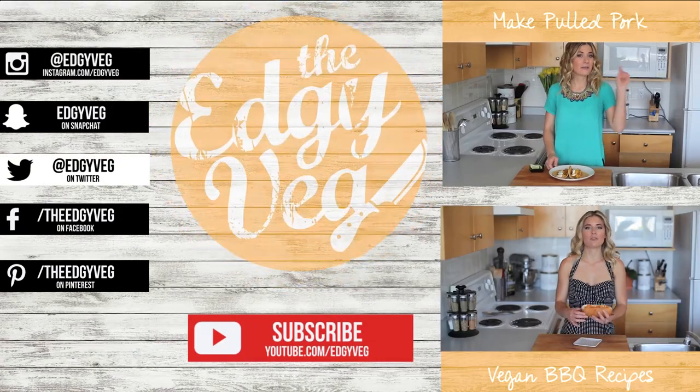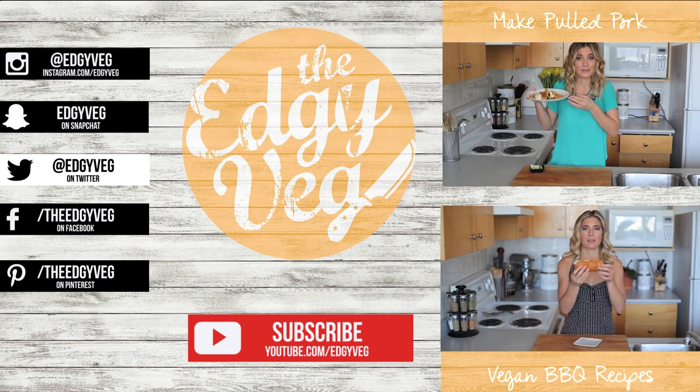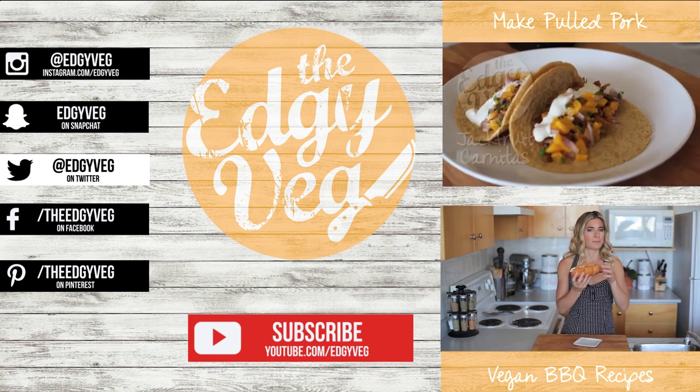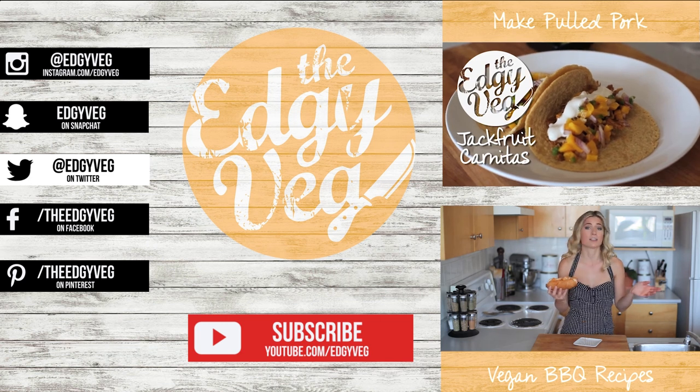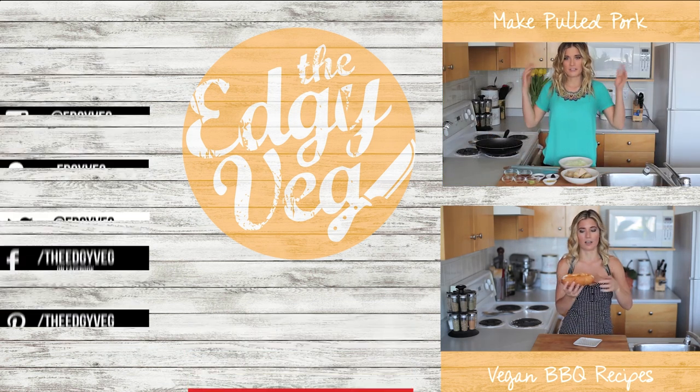Today on The Edgy Veg I'm going to show you an awesome summer recipe. We're going to make vegan hot dogs using a very special ingredient — but it's not going to be so special because I'm going to tell you what it is: it's carrots. I'm going to show you how to make a carrot into a hot dog that tastes exactly like a hot dog.